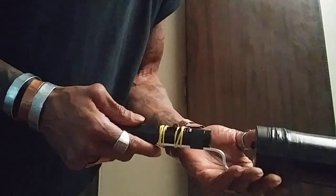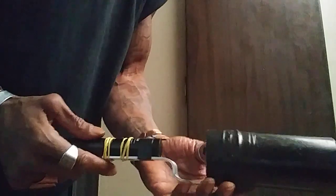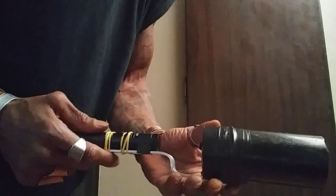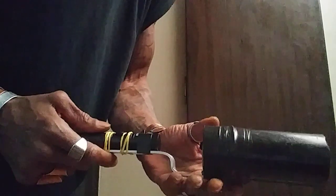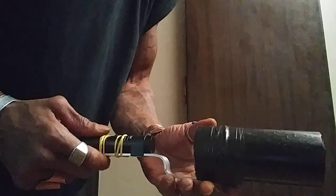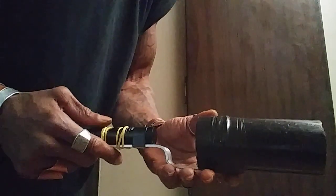He created this apparatus and I duplicated something similar to what he made. I didn't have any instrument or apparatus that could take sound and give me a frequency pattern from that sound. Sound is mechanical energy.